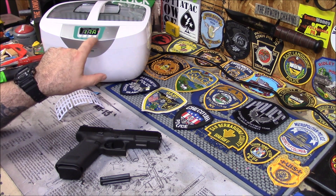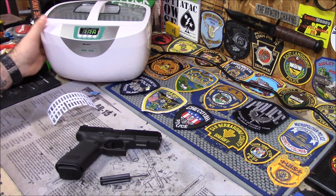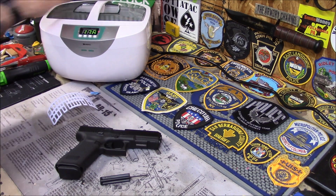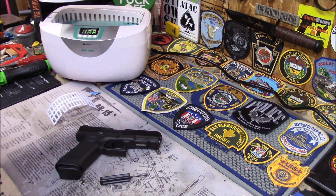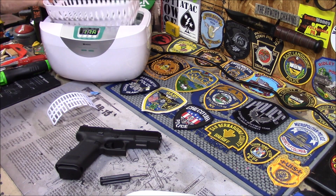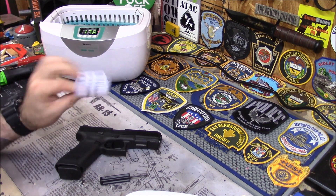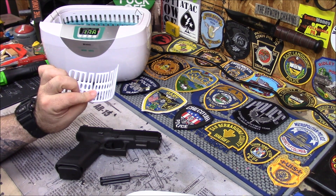This button here is called the TC button — that's your heater. That's the first thing I put on; it warms up the cleaner. You get two baskets: here's the lid, and you get this main basket, and then you get this little basket — the little one is for a watch.